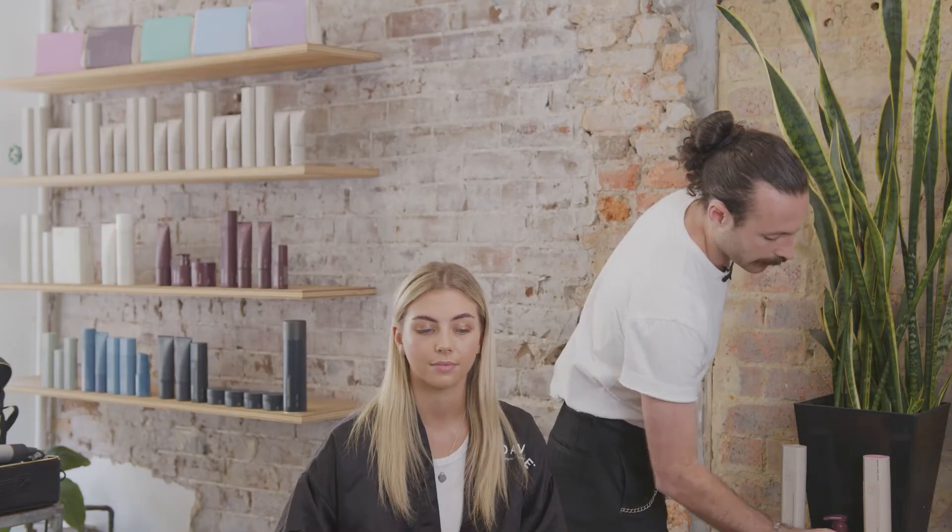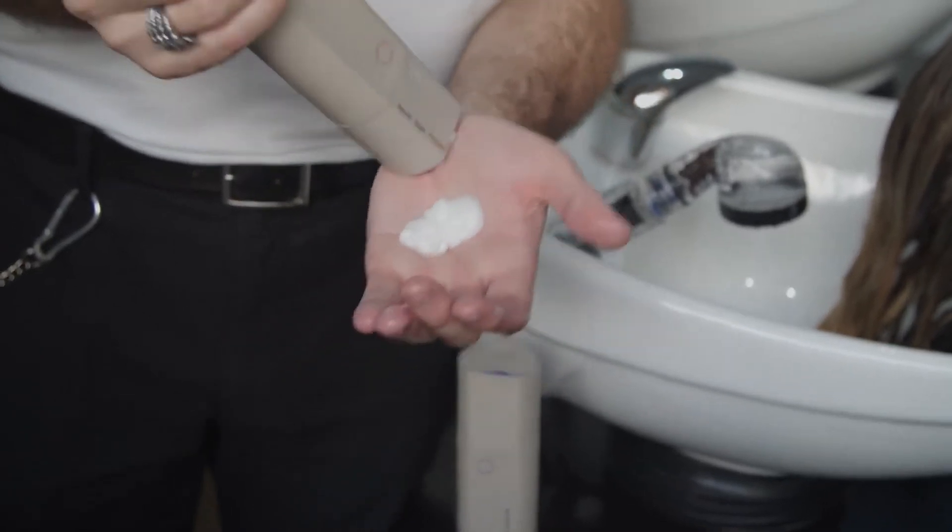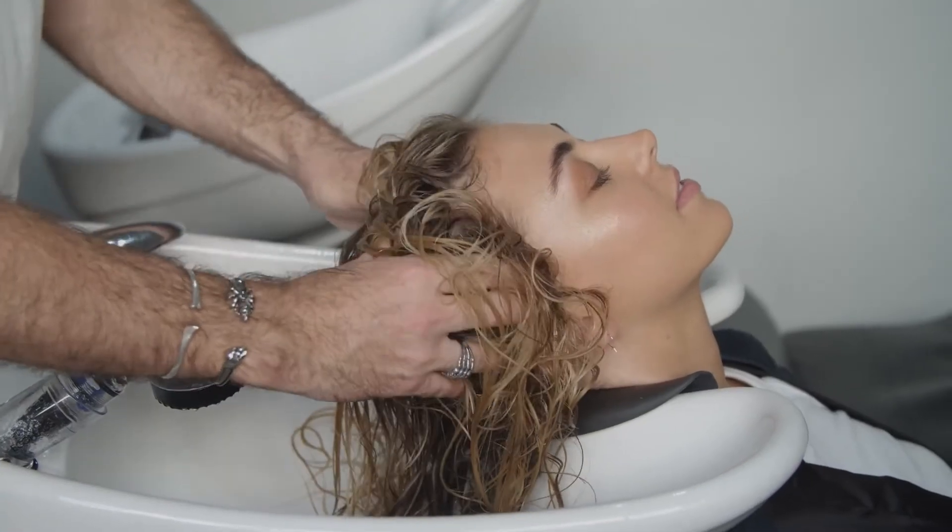After that, we're going to finish with Repair as a conditioner. It's all about the last two products rebuilding the strength that she's missing in her hair because of the bleach. Now that we've used the Rebuilder treatment in Liv's hair, we're going to go through and use some other products.